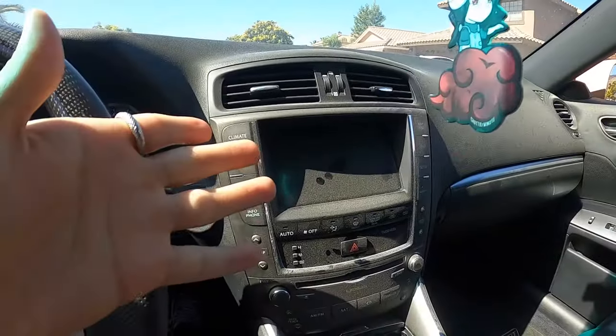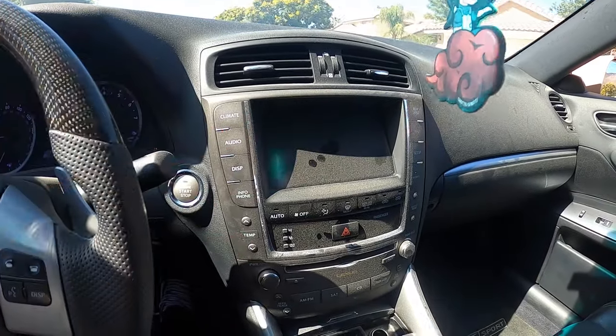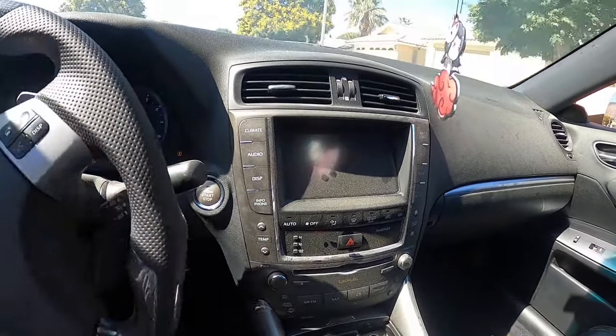A little bit of bad news. My freaking radio doesn't work, dude. Like, I have no AC. I have no navigation, no radio.